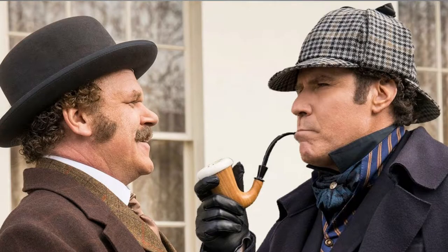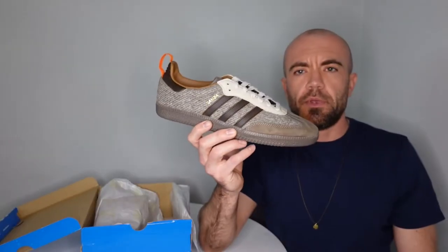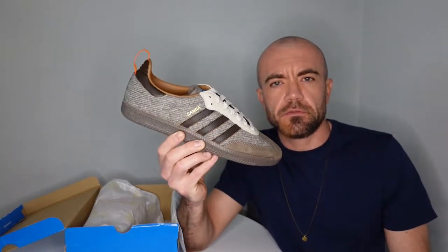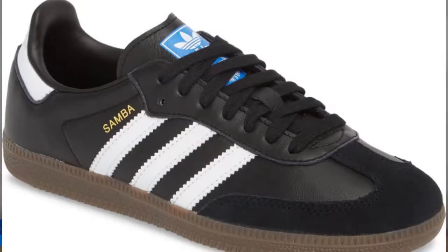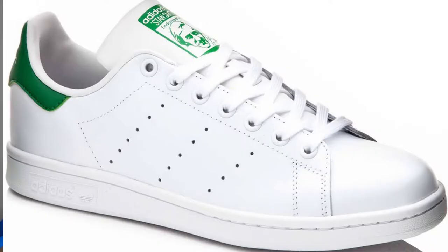Now this shoe for me mixes in my early to mid 90s footwear style with some Sherlock Holmes type of swag. And let me show you what I'm talking about here. So this is an Adidas Samba, as many of you are probably familiar with. It's not your standard black and white leather. The Samba, I think, is Adidas' second highest selling shoe of all time, next to the Stan Smith.